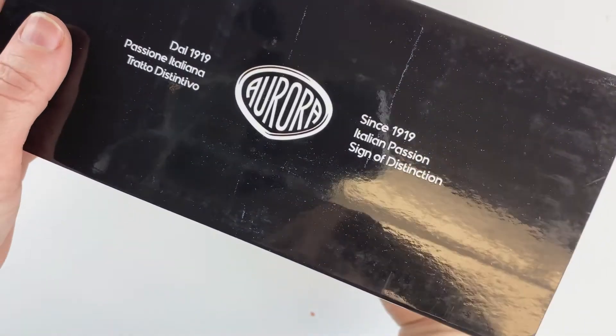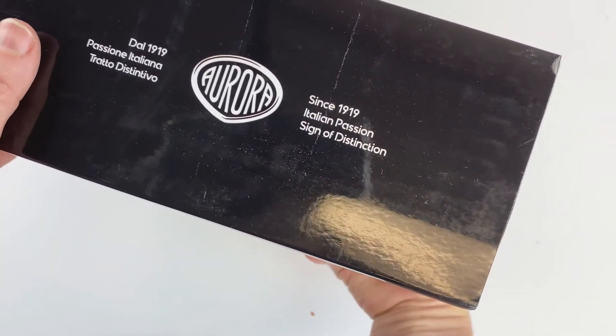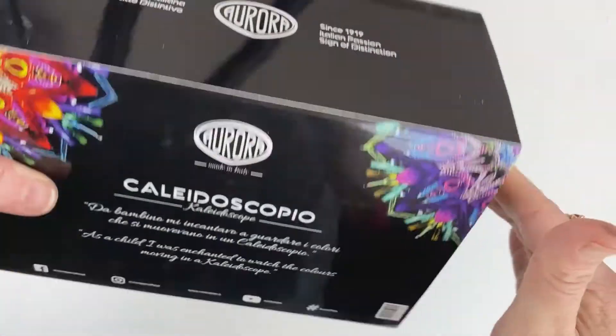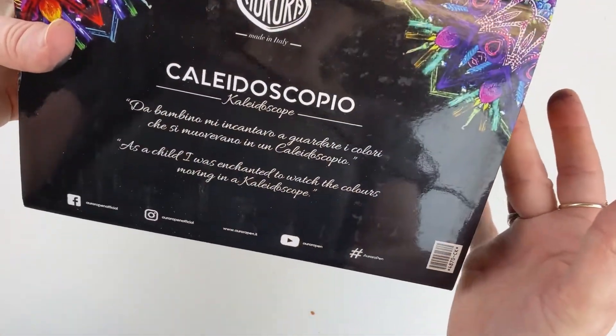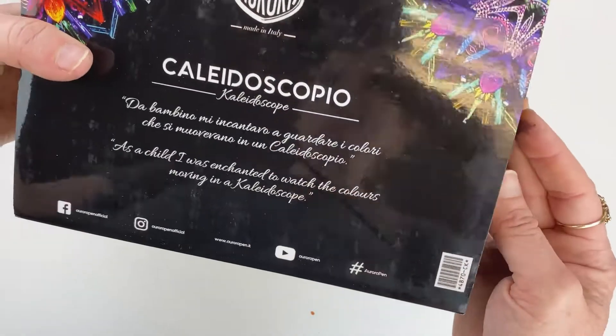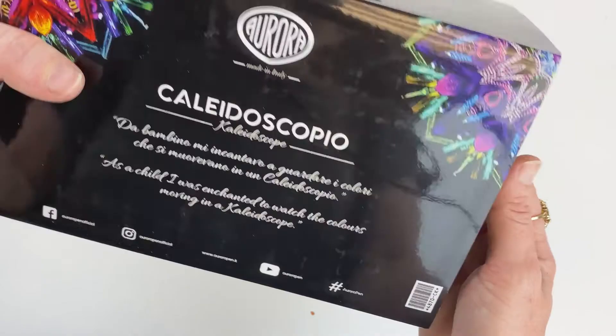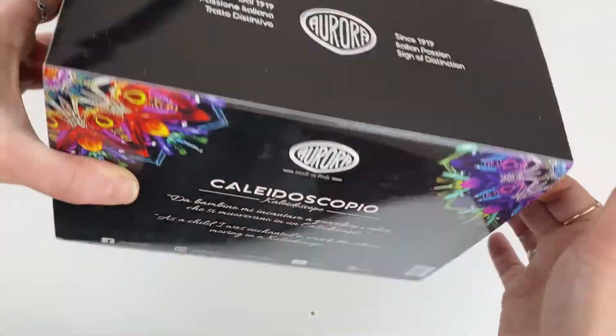On the sleeve, you've got 'Since 1919, Italian Passion Sign of Distinction' on both sides. And then on the bottom, you have more information about the inspiration behind this pen: 'As a child, I was enchanted to watch the colors moving in a kaleidoscope.' These pens are made in Italy, as is noted here.